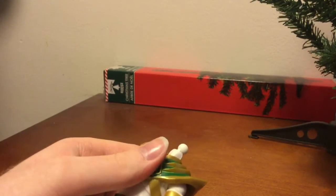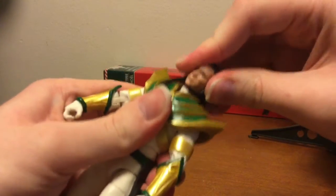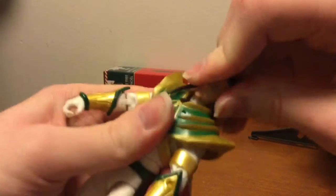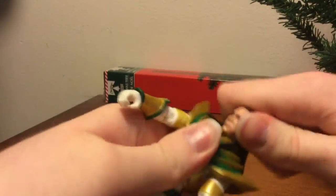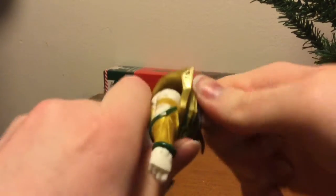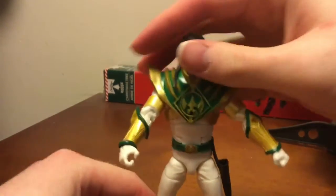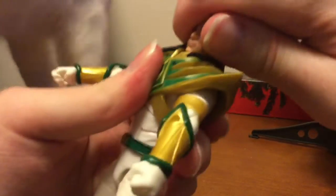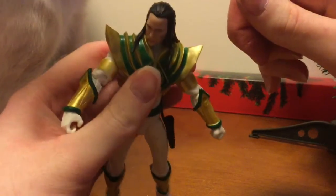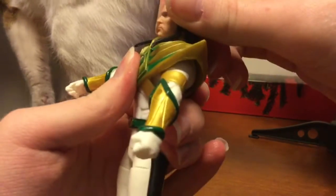And then you can take off the head — here's Lord Draken's head. You can move the Tommy head on. Can't really get it around 360 because of the hair, but a little bit up and down.